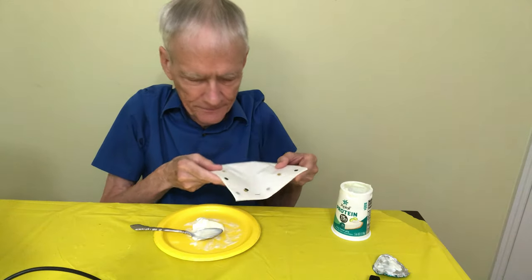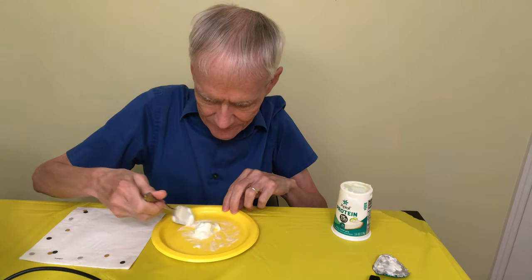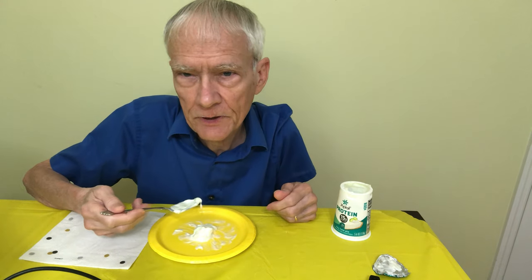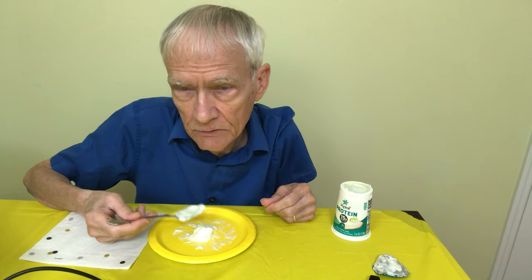Yes, it's a birthday napkin. I'm using the other side. My wife didn't want me to use the birthday napkin — she said it was tacky. Well, I like to use everything. I don't like a lot of clutter.